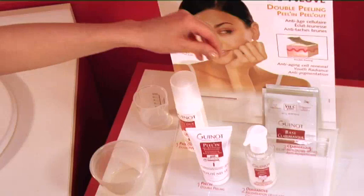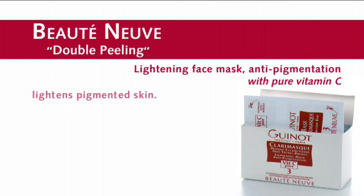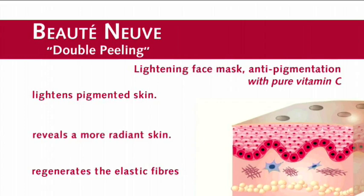Next, apply the Clary Mask immediately without rinsing or applying lotion. Clary Mask with Vitamin C has three major effects: it lightens pigmented skin, it reveals a more radiant skin, and it regenerates elastic fibers.